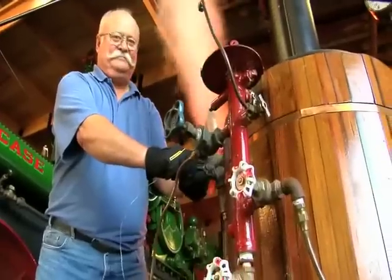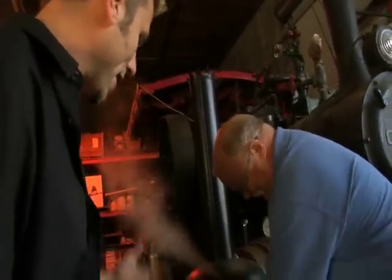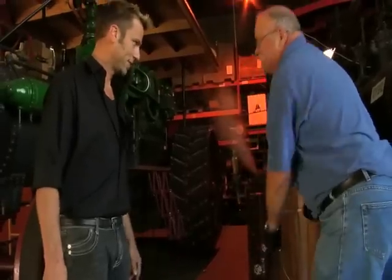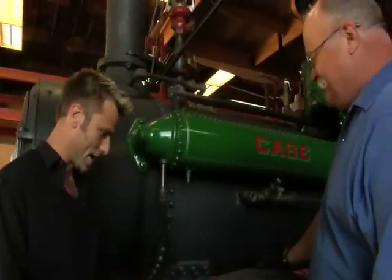Today we're going to visit a real steam wizard. Hey Dick! Hi Tom, how are you? So you're going to blow hot air at me all day, or are you going to show me what this big guy is? This is Pappy. Pappy is our 1917 Case steam traction engine.